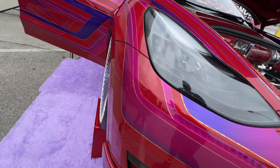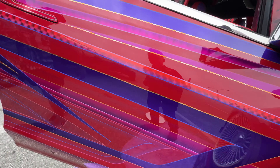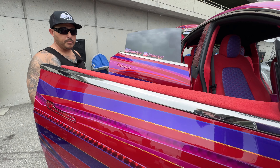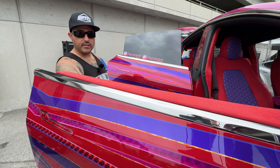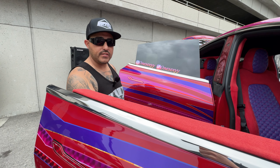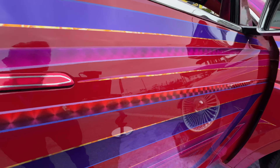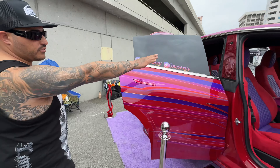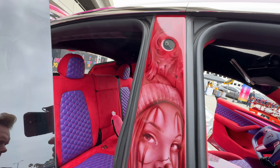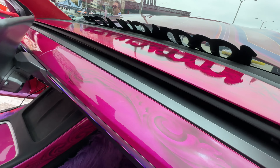Tell us about what it takes to do such a crazy paint job. We have Jose out in Paramount, California — he helped us build the schematic rendering of the paint job. Basically what we did is a 17-stage paint job. Everything is hand painted: all the murals, the girls on the side, the airbrushing on the dashboard, the center console, and the doors — all custom.